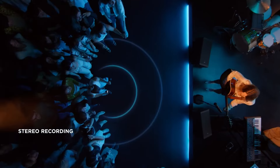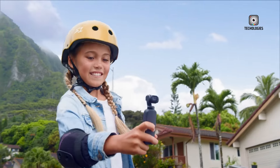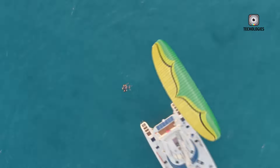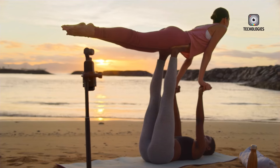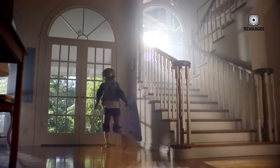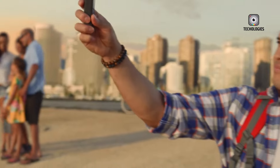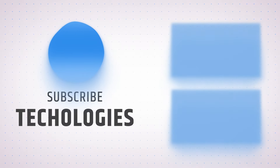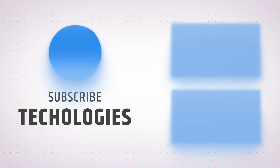Each model in the Osmo Pocket Series has raised the standard for compact filmmaking tools, making it possible for creators to capture life's moments in stunning detail. With DJI's commitment to pushing the boundaries of handheld film technology, the future of the Osmo Pocket Series looks promising. The Osmo Pocket 4 could not only build on the strengths of its predecessors but also introduce entirely new possibilities for filmmakers and creators of all levels.